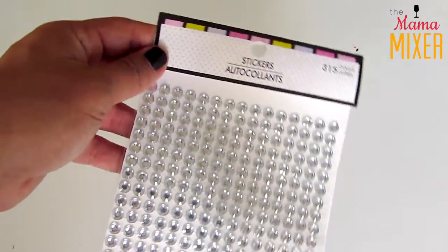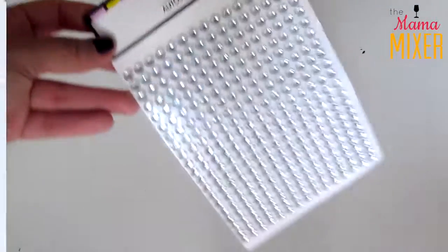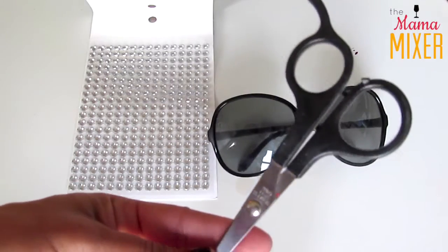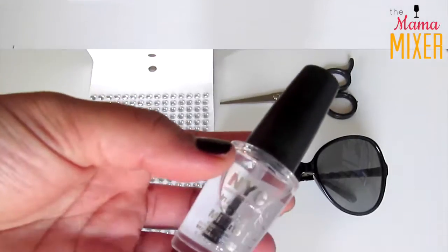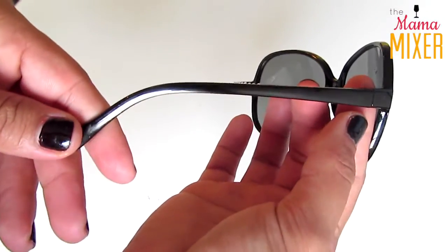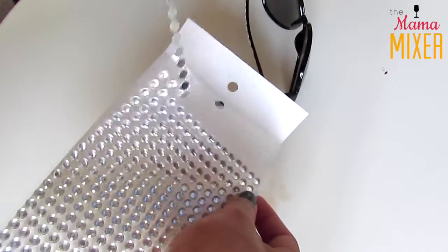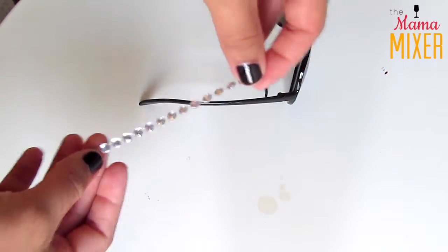The first DIY is so simple. All you're going to need is gems — these are from the stationery section at the Dollar Tree, but you can use single gems if you want. These ones are clear; they have pink and green, all different colors. You're going to need your sunglasses, a pair of scissors, and also some clear nail polish, because this is going to help seal the gems onto your sunglasses. You can place them wherever you want — I decided to put them here, but they would look super cute around the rim too. This is one long strip of gems that comes all together.